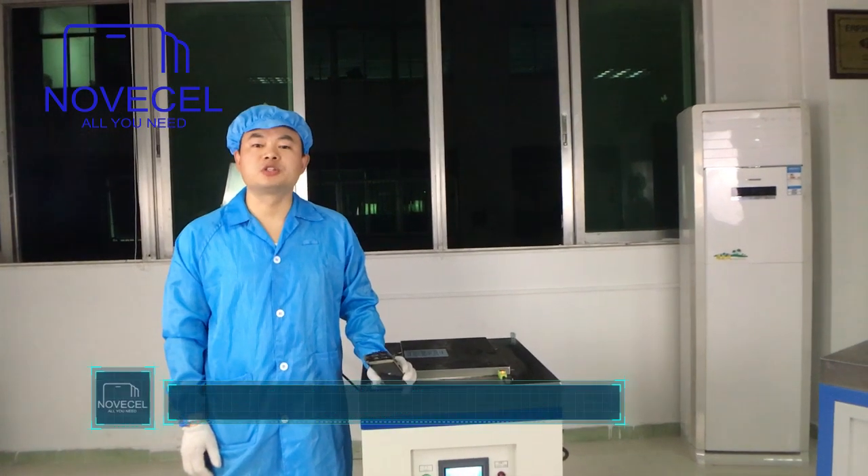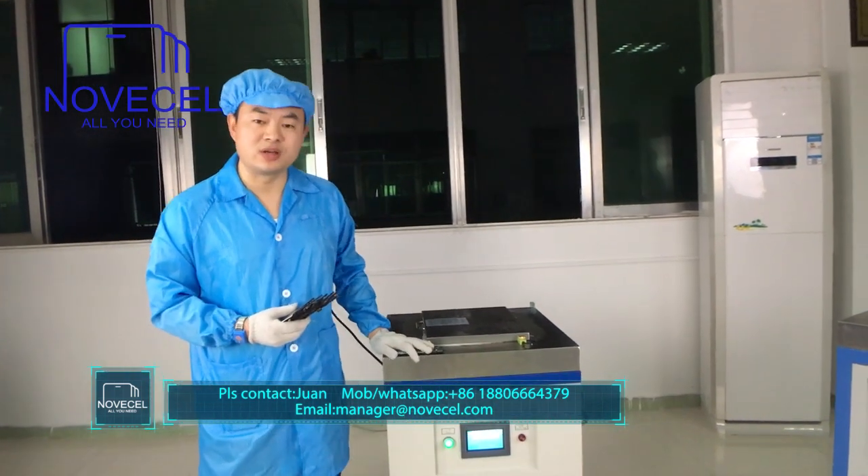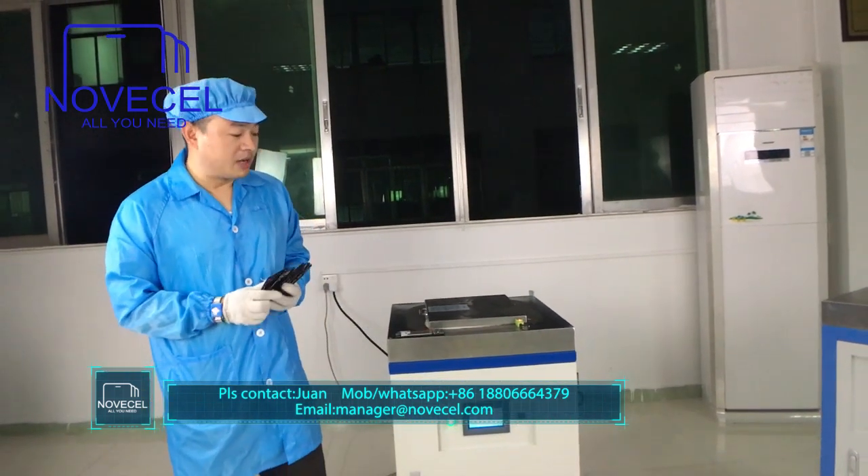Hello everybody, this is Huan from Shenzhou Noisa. Today I'm gonna put the S6H into this freezer — the temperature is minus 165 — so I'm gonna put this screen in there for five minutes to see what happens.